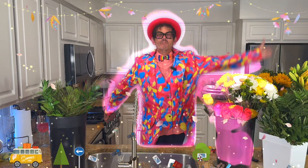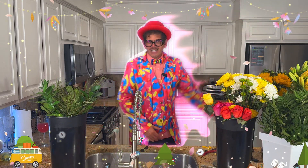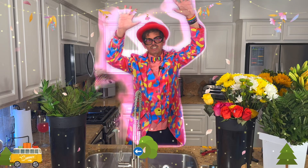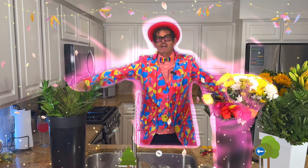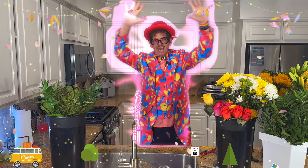Anyway guys, I will see you soon. Check out the video. Go ahead and prep your flowers as I showed you here and then get ready to start designing. Awesome. See you guys later. Bye.